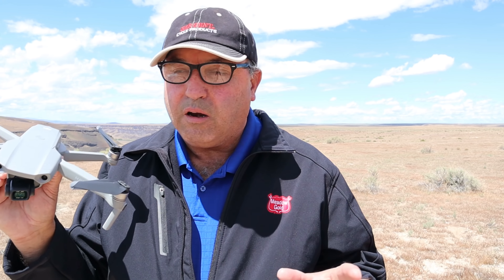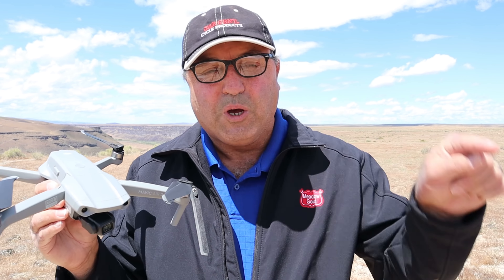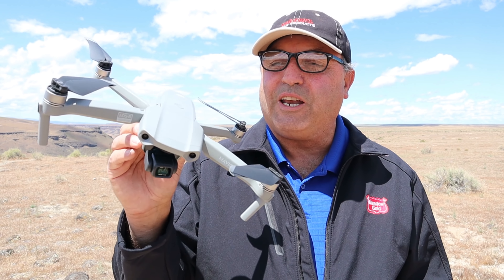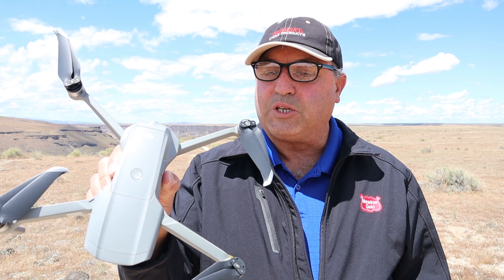I've got the Mavic Air 2 — it gets a little confusing because there's the Mavic 2 Zoom and the Mavic 2 Pro, but this is the Mavic Air 2. I always get confused, but anyway, we're going to take this up in the air.